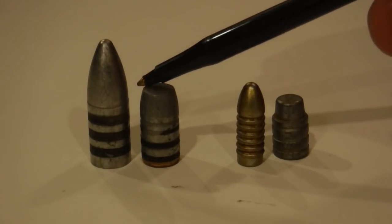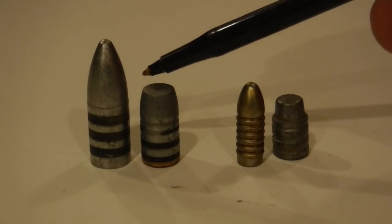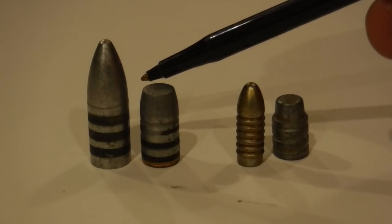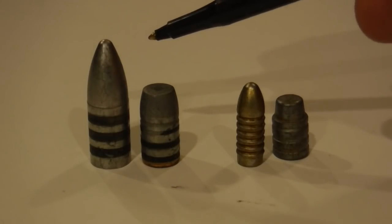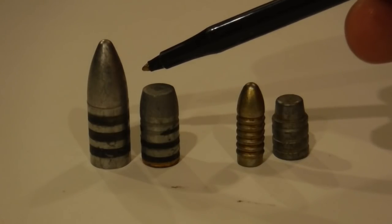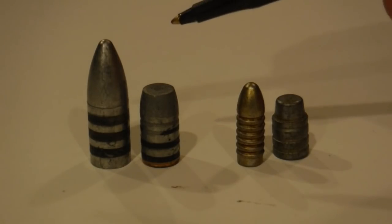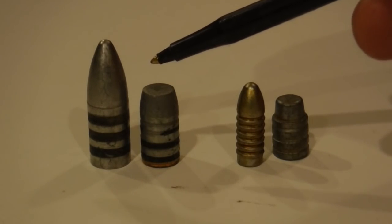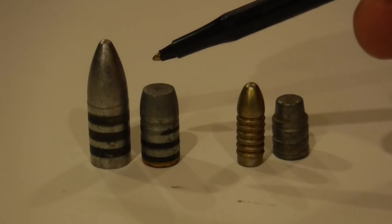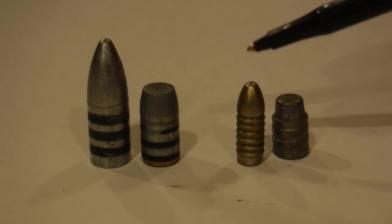Casters and reloaders in this camp have no problem spending hours and hours running bullets through their lubricator-sizers. Even pan lubing takes a lot of tedious effort, but the results are nice. This group includes some dedicated target shooters and traditional hunters.